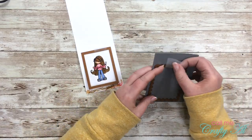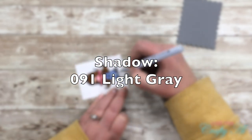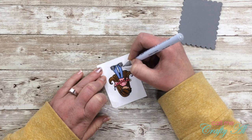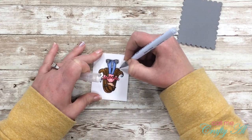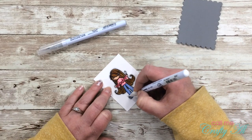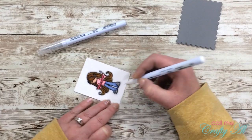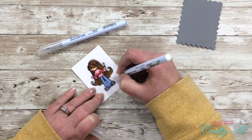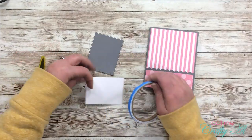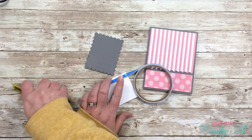Once she was all colored in, I die cut her with the rectangle die and then used the scallop die on the gray cardstock to finish the image off. I went in with 091 Light Gray and put a small border all around the outside of the image, then used the colorless blender to make that fade out. I think this helps pop her up off that white cardstock and gives her a kind of base at her feet.